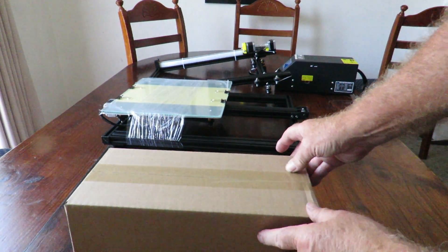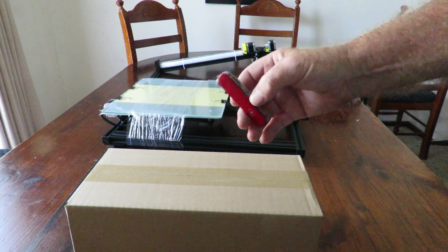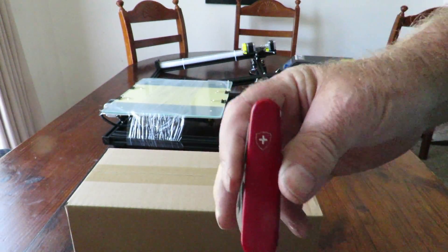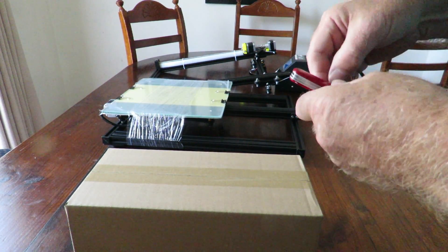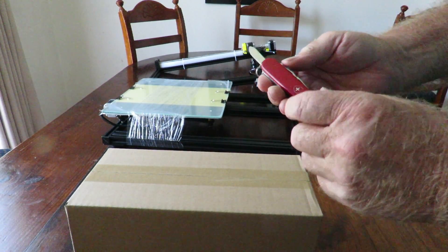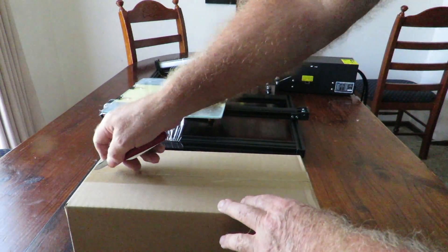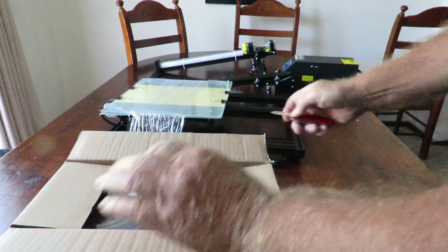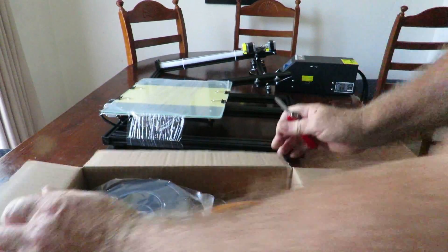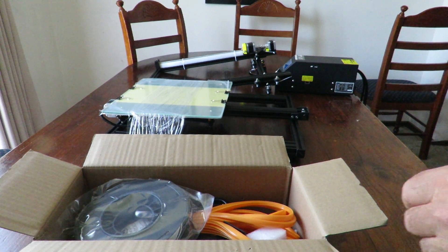I'll bring the toolbox forward because we need to open it and have a look inside. Out with my trusty little knife again — I think you'll recognize the brand without too much drama. For those who don't know, it's a little Swiss Army knife, or one of the ones they had many years ago. It's got very few features but works really nicely — very sharp. Oh, we've got some new colored stuff in here! They've changed the packaging a little bit compared to the other Creality printers.